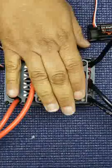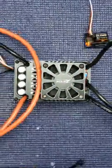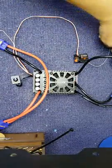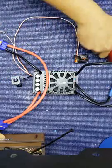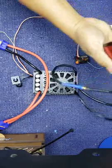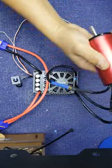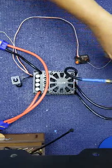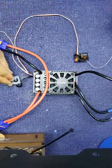Now it's already calibrated, we go to test. I have my motor here, battery pack here, spinning fine. How about brake, reverse. Everything now is working fine. Thank you for watching.